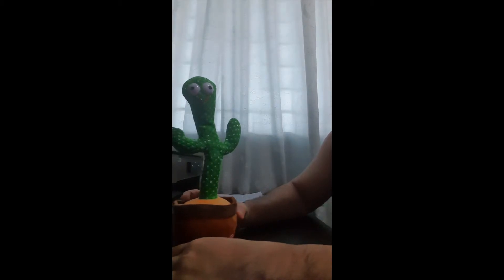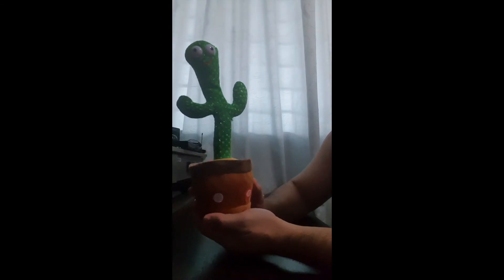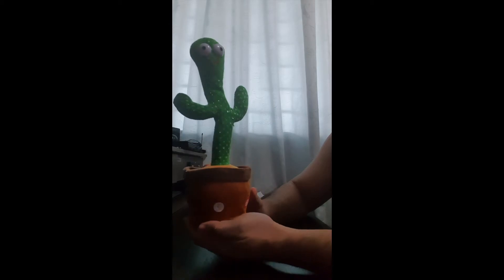Hi guys, in this short video I'm going to show you how to operate this dancing and talking cactus that you might have seen on TikTok. First, you have to insert double-A batteries.